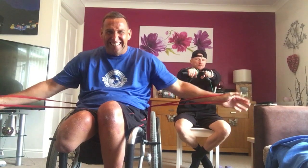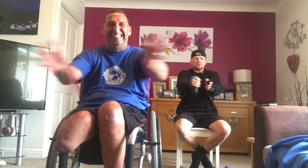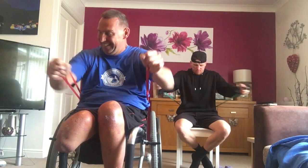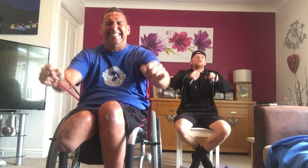Let's go. Come on. Monday morning. Let's go. Come on, all the way.